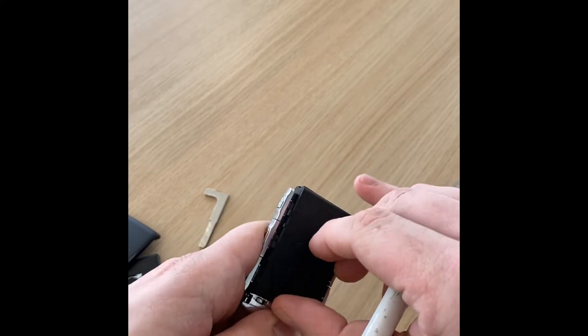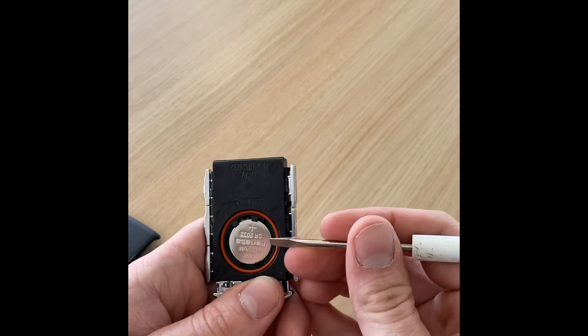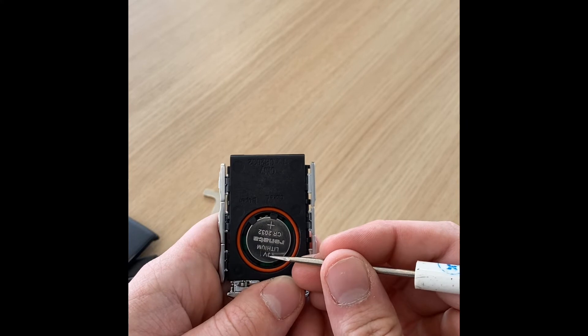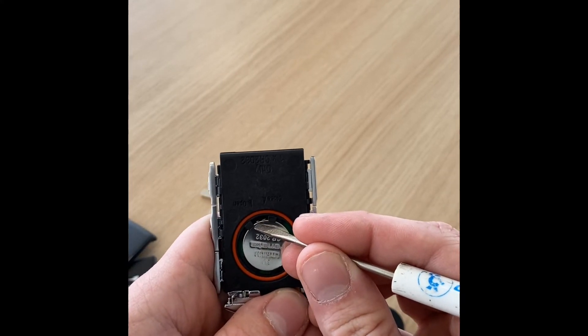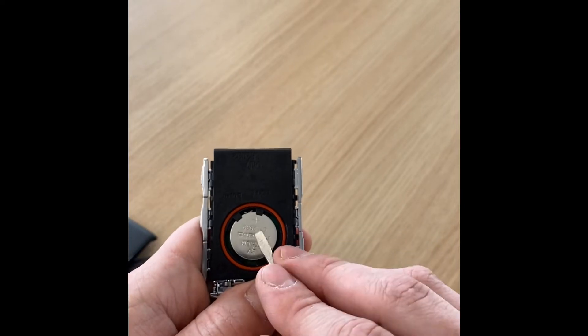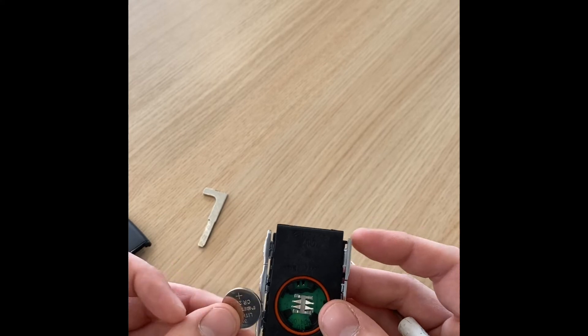So we've got that out, just like that. Now we have access to our battery. You've got to pry on these in a specific place so you don't mess anything up. We've got these two little metal tabs here that actually move the electricity where it's going. We want to pry on the opposite side of those right here. Pop that battery right on out — super easy, it came out under its own force.